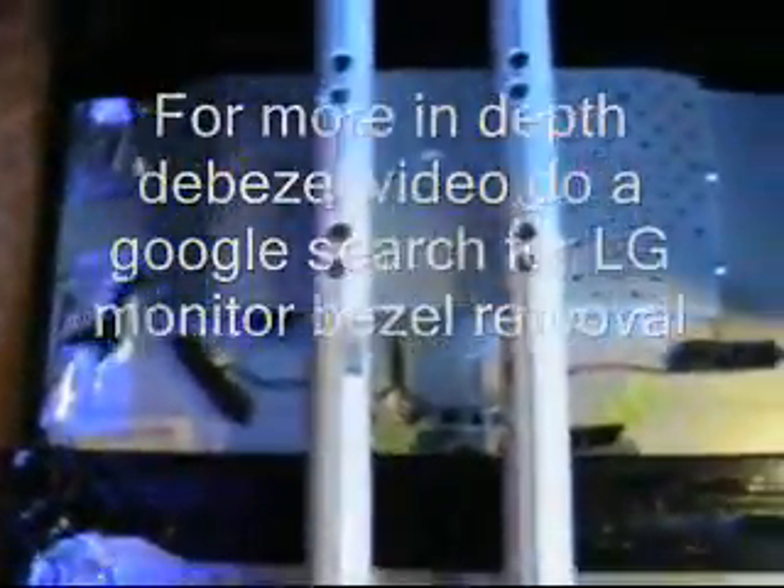Here is the triple head to go x2 monitor system, de-bezzled. These are the PVC pipes that I have rigged to hold the monitor system.